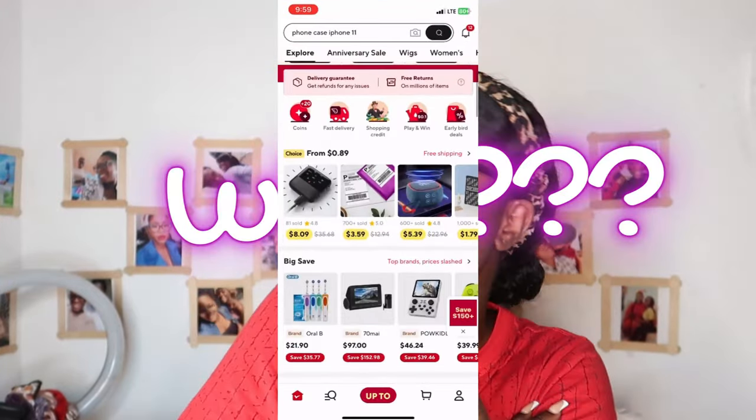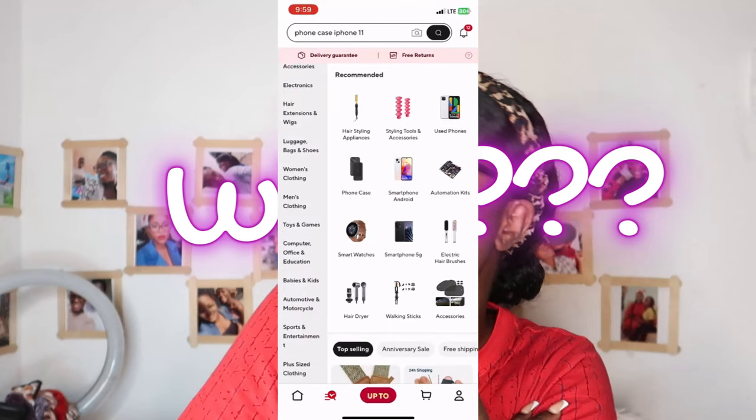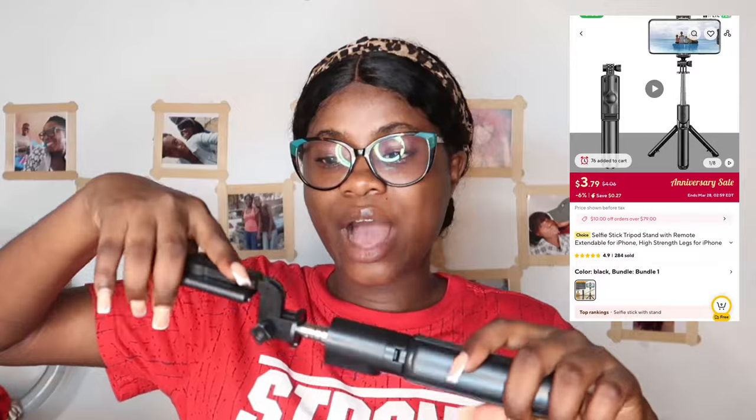First thing I wanted to show you: you always need a tripod for your phone. I have this tripod from AliExpress — let me show you how it is. This is a tripod for my phone with a selfie stick. I really love it, and it comes with a remote. I wanted a small tripod and this is the best — it's adjustable.